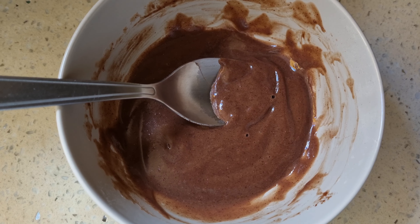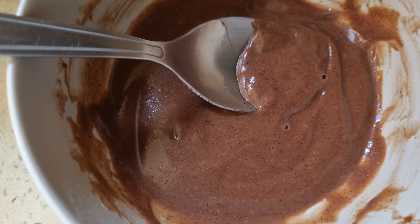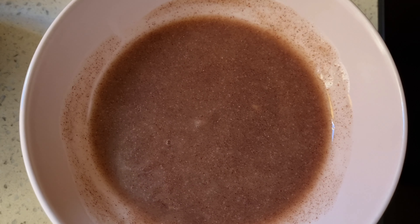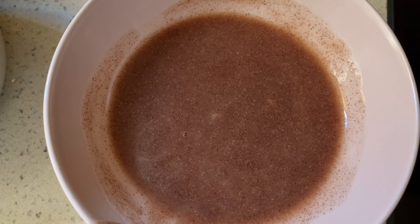This one with the Milo in it — I didn't add any sugar and it came out very nice and chocolatey. It's really yummy; sugar is optional, I'd leave it out. This one I mixed a little bit of salt in it and it's absolutely yummy as it is.